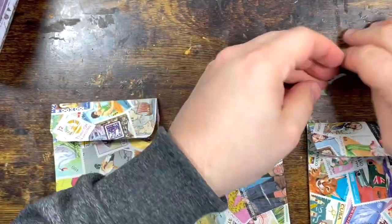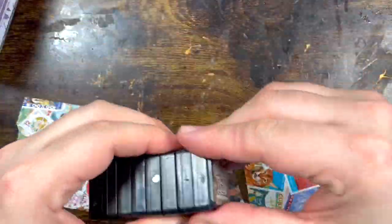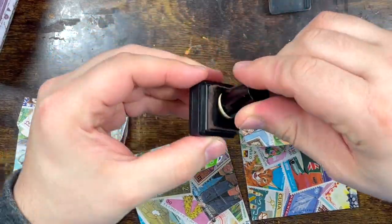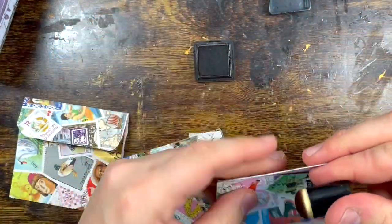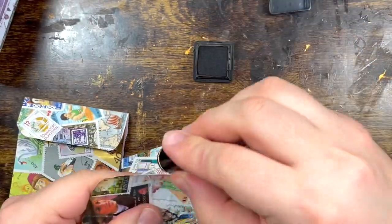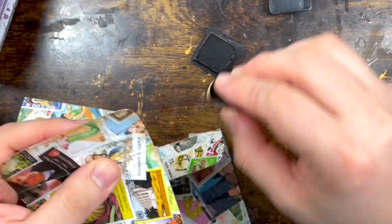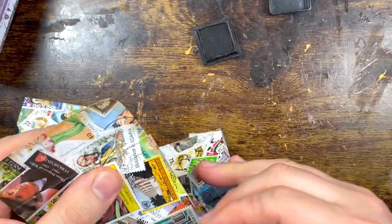Done! So what I want to do now is ink them up, just to give that extra vintage look. Yeah, that's so much better already — I can see it.